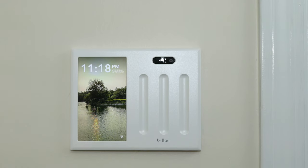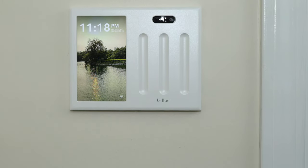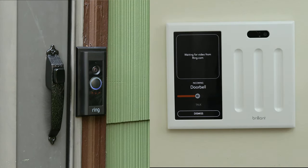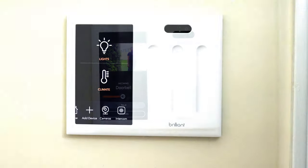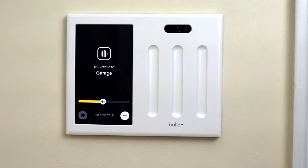The screen is also great as it can be used to show if someone is at your door. When someone rings your doorbell, all installed Brilliant smart switches will show you a live video from your doorbell. The notification is actually pretty quick and once the video is loaded seems to have very little delay. You can have a two-way conversation with whoever is at your door, and if you have a supported smart lock you can even unlock the door right from Brilliant. If you have more than one Brilliant Home Control in your home, you can use the intercom function to talk with someone in another room.